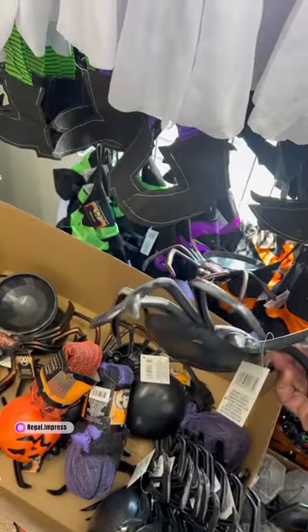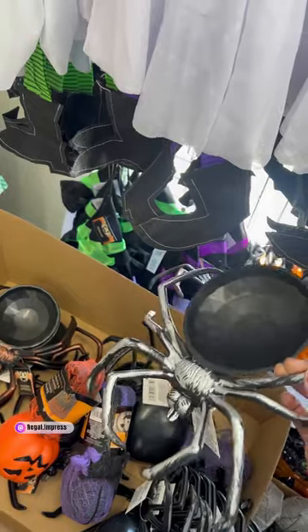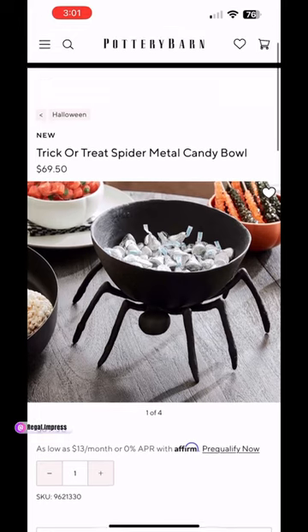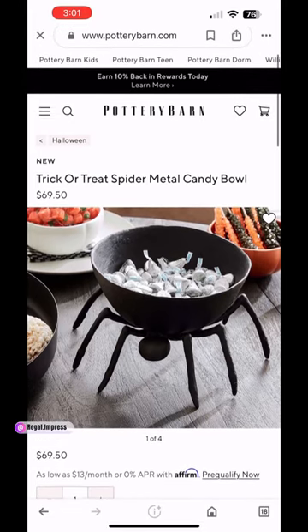The next item is the skeleton servant or candy bowl. The only thing you need to do is get a black bowl from Dollar Tree and place it on top, and there you have it. Hope you enjoyed the video!